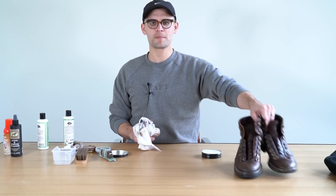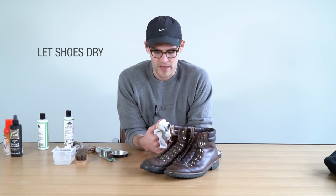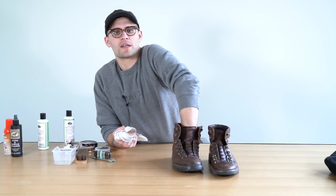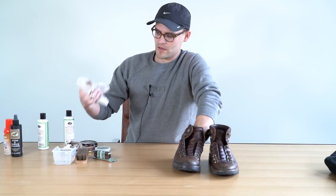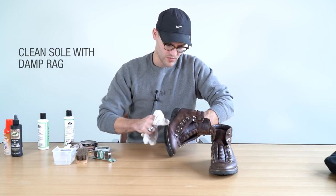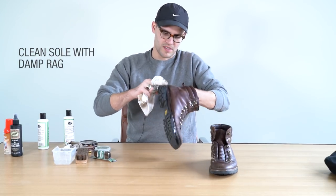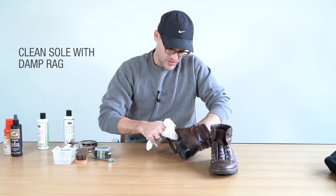Like all the other steps, just wait a couple minutes for them to dry and let that soak into the pores of the leather. One thing I forgot that I like to do — just get my rag a little wet and run it along the sole, clean the sole as well. The sole is an easy way to make your shoes look a lot better, and it shouldn't be neglected.